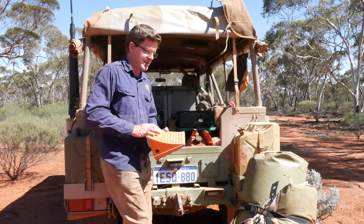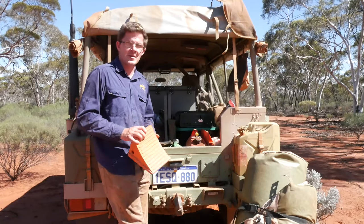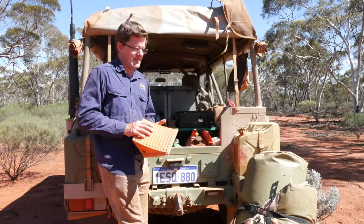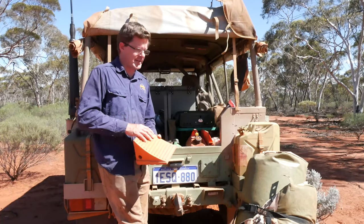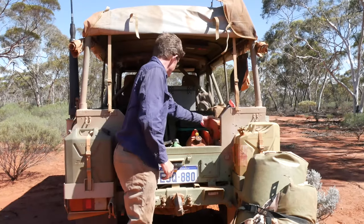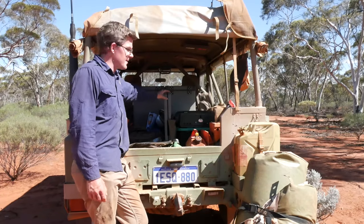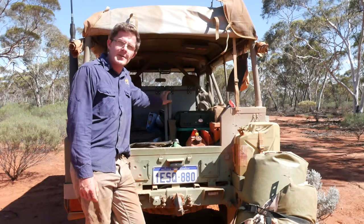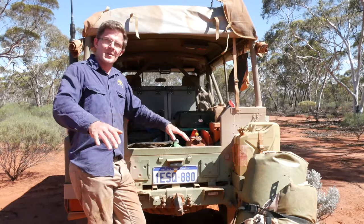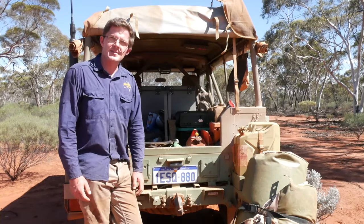Wheel chocks are really, really handy. Even out here where it's flat, if you're jacking up your car to change a wheel and it moves a little bit, it can be nasty — and getting the car back on four wheels is a pain regardless. There's a second chock in here too. Camp table — I use a couple of different tables depending on the camp I'm setting up, but this Coleman table is one of my favourites. It folds out to give you a nice surface with plenty of space, and folds back up to take very little room in the back of the Land Rover.